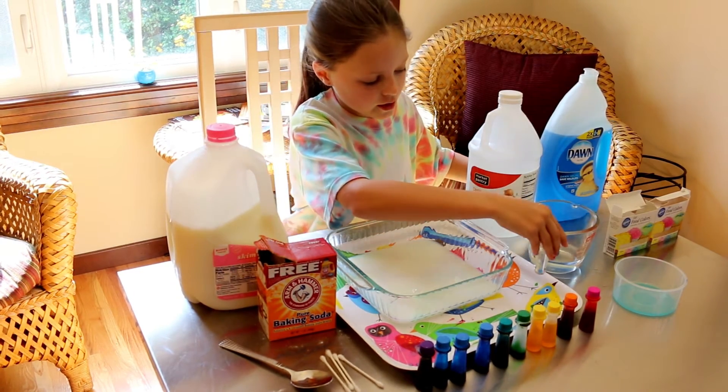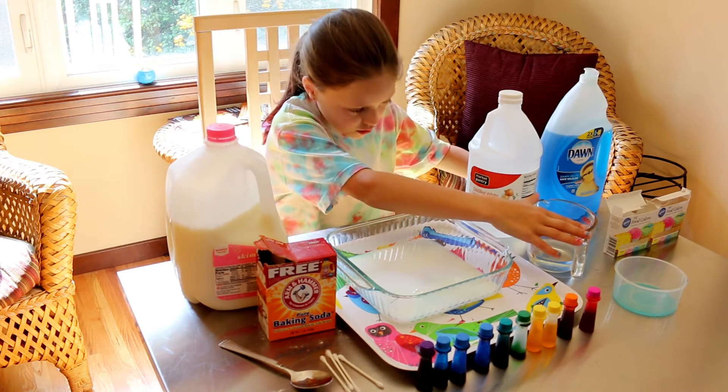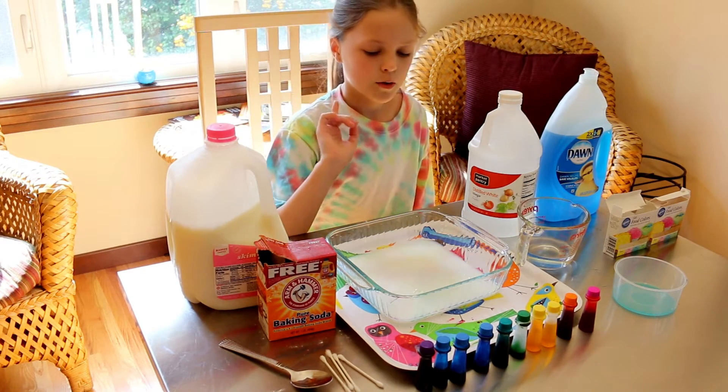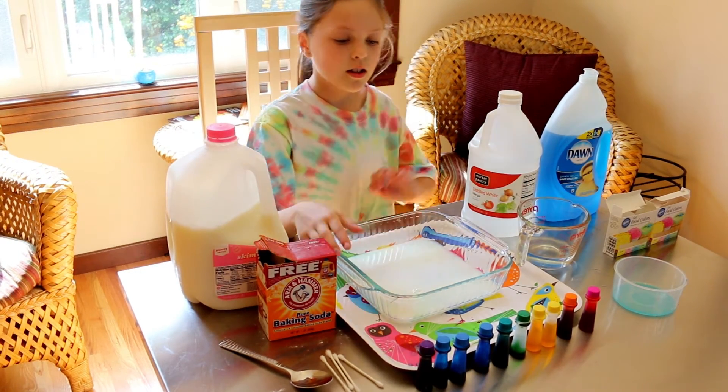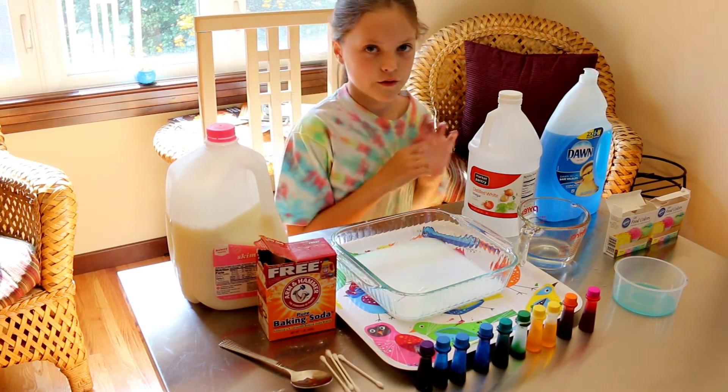I've already poured the vinegar into the measuring cup, a little over one-fourth. And you need to pour your milk in your pan just a little bit. Now you're going to add your food coloring.